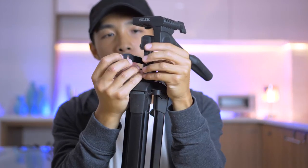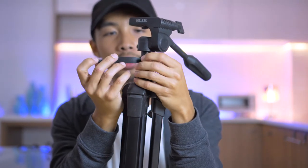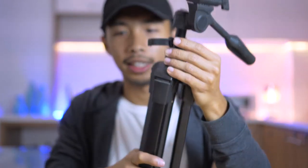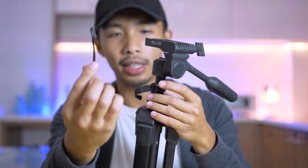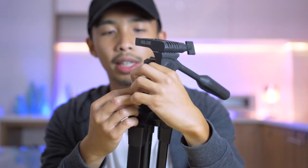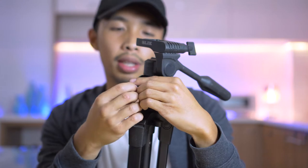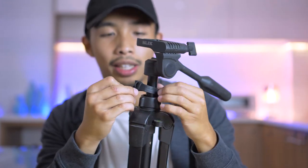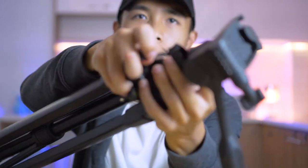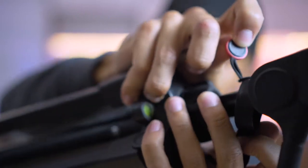So here's what you're gonna do: get your tripod and tie one of your velcro straps like so. Don't tighten it yet. After you've tied it like that, attach your peak design strap catches into it and do one of those boy scout knot things where you put the head into the hole.